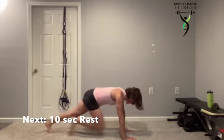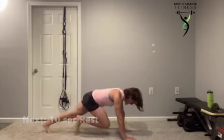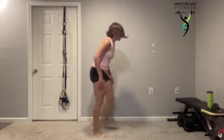Five seconds. Right here, right now, giving it your all.